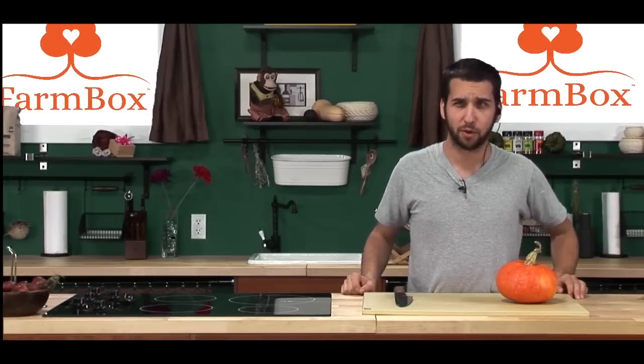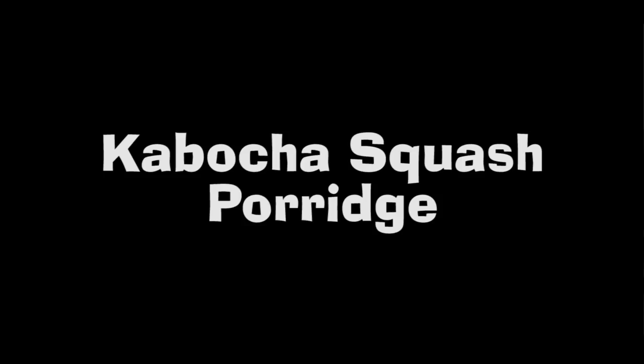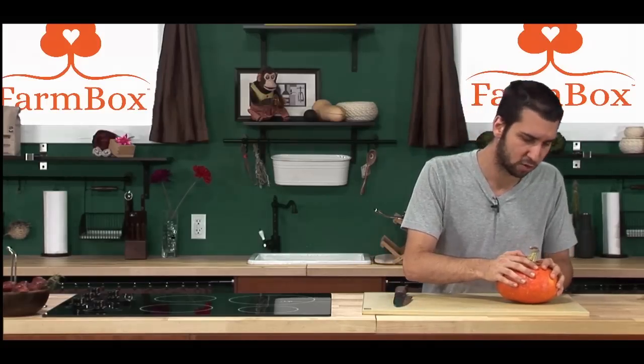Hello everyone and welcome to Germed Food. I'm Nolan Silverstein. Tonight we're going to show you how to make kabocha squash porridge, a Korean-style porridge, and the first thing we need to do is break down our kabocha squash.